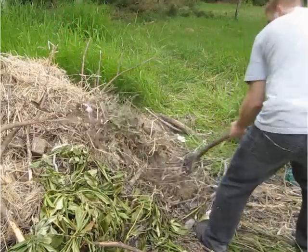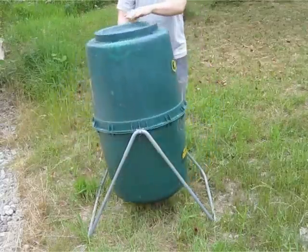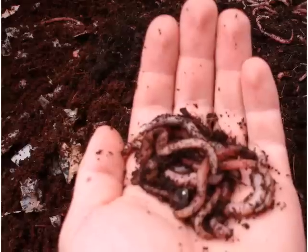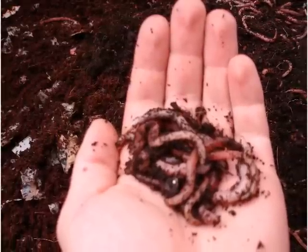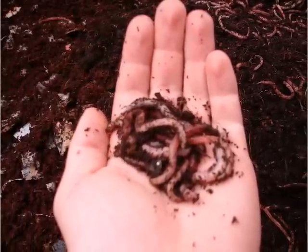To speed up the backyard compost process, turning the compost with a pitchfork or rotating the more advanced unit is advised in order to provide additional oxygen to the microorganisms. Composting worms are known as composting machines, but due to the high heat found in backyard compost piles, worms are seldom found there.